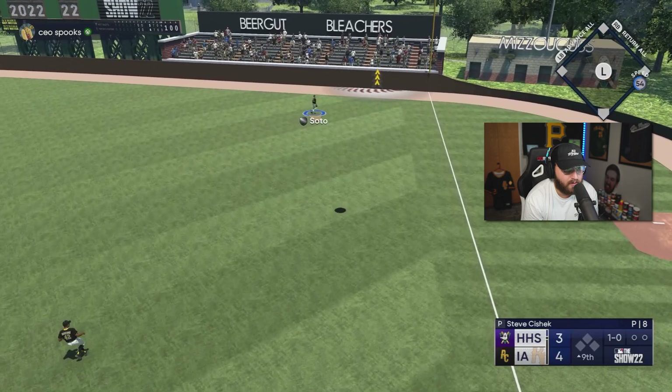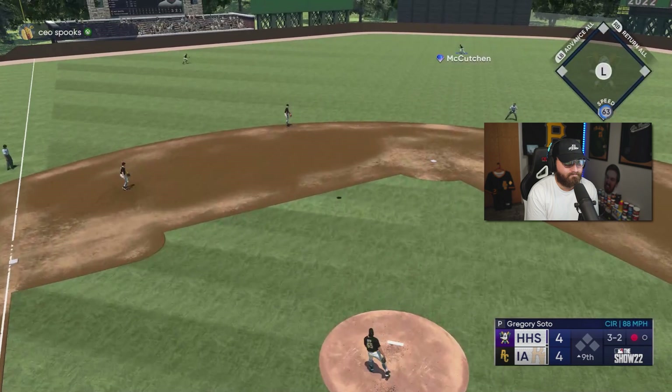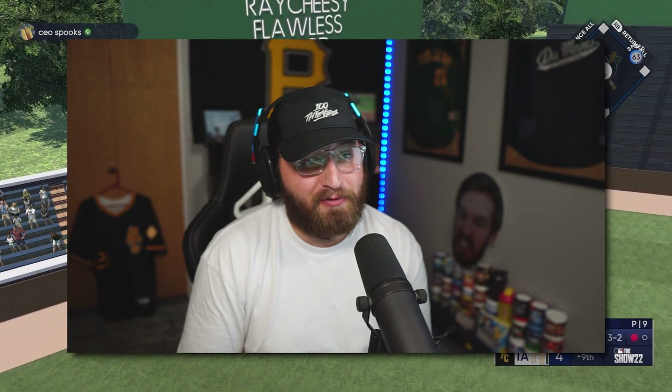Oh no — come on, Soto! We give up the game-tying home run. Wow. Great swing — a 3-2 changeup down low and away, I thought for sure he'd swing over that. We're down by one now.